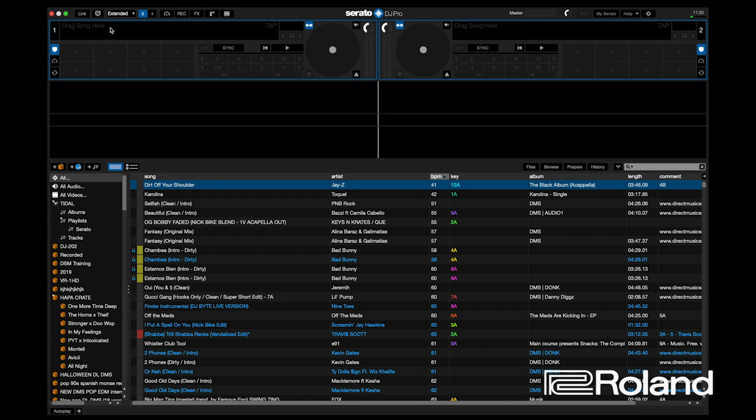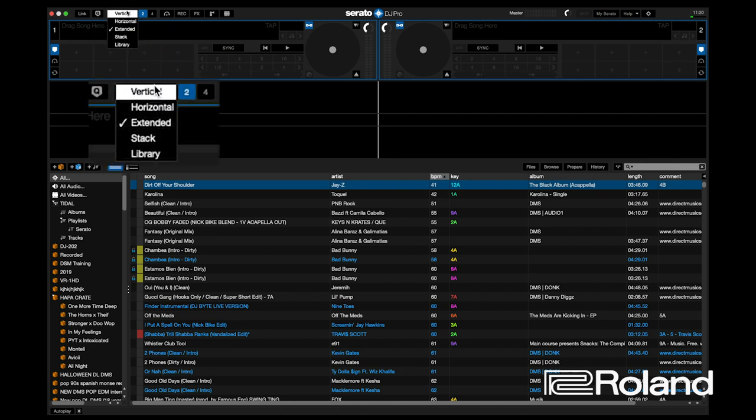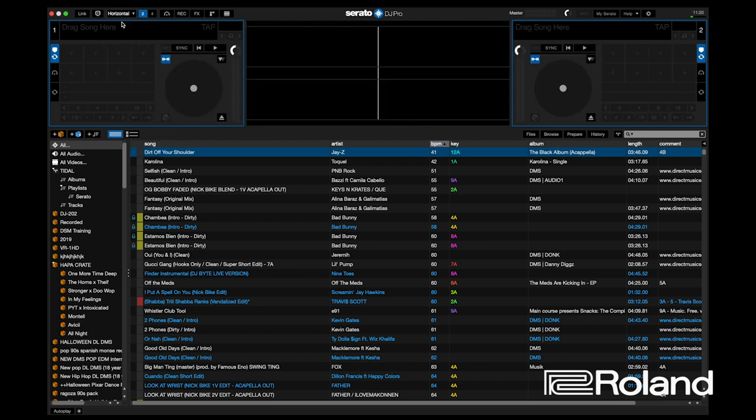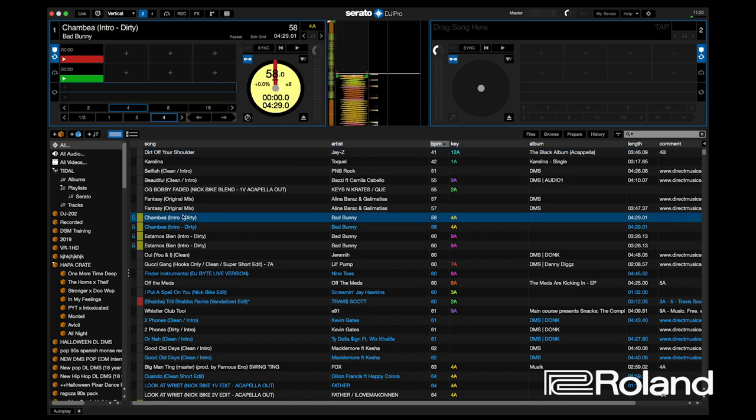If your screen doesn't look exactly like mine, it may be because you haven't selected the same waveform view. If you go to the upper left-hand corner, you have a dropdown menu with options like vertical, horizontal, extended stack, or library. As we click these different views, the waveforms change. A waveform is the actual sine waves of the song. The vertical view is more of a traditional Serato Scratch Live view — if you've been using Serato for a long time, this will be comfortable for you.